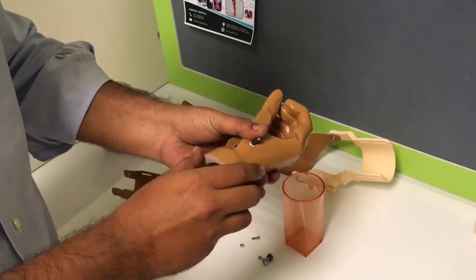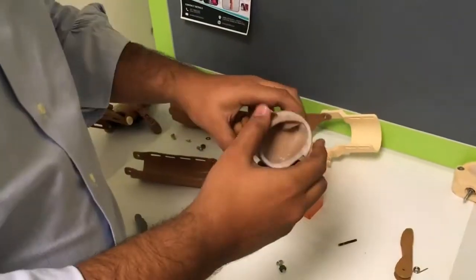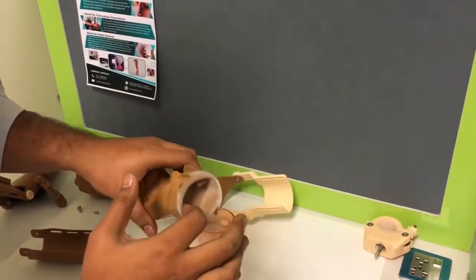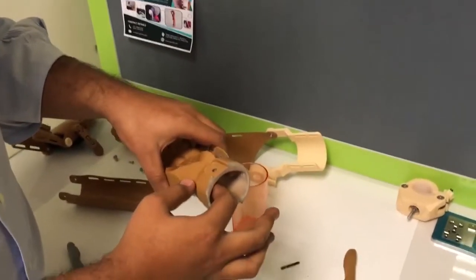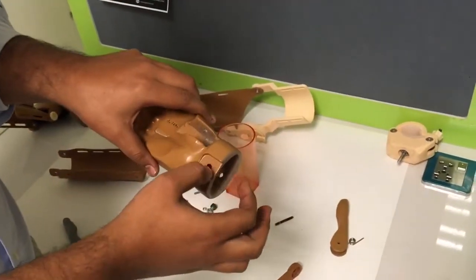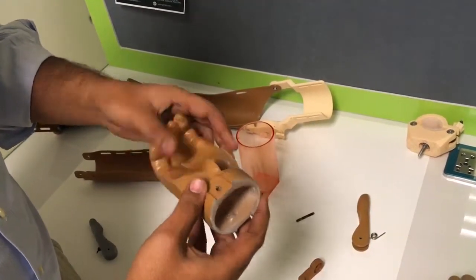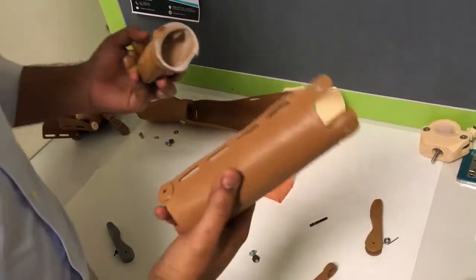We also modified the back of the palm. This is printed in one piece and you can see the plug over here — it has been modified from the original one. We have made these grooves to attach our forearm. Now let's come towards the forearm.